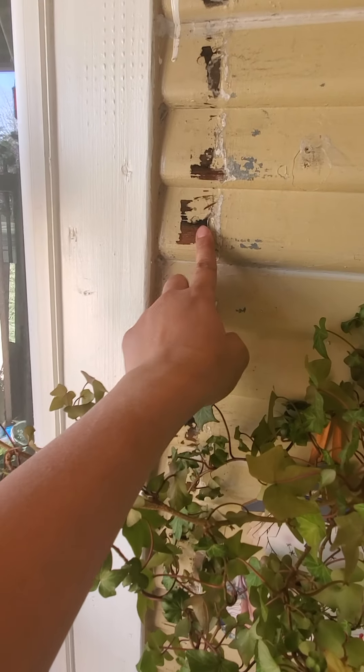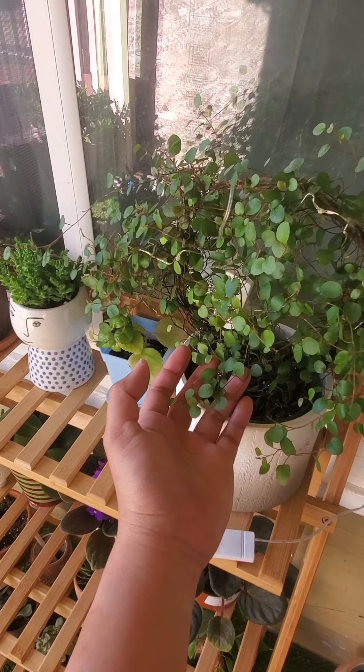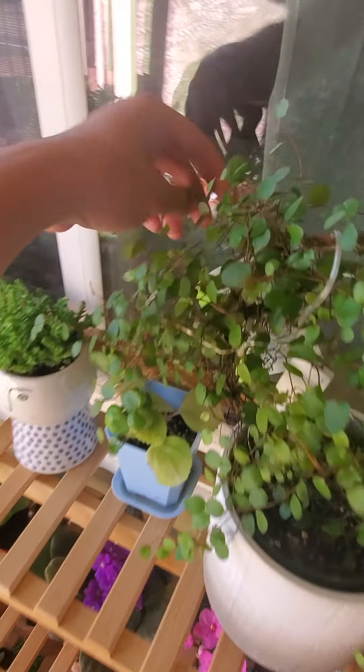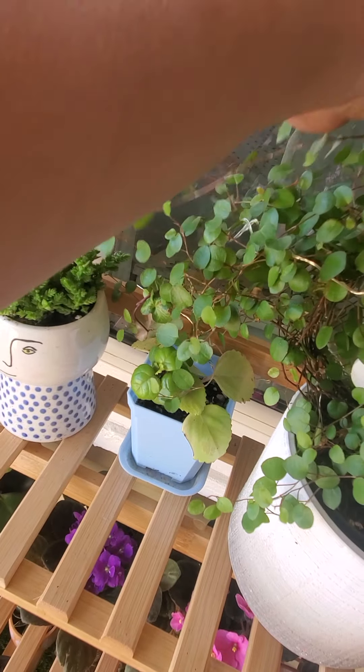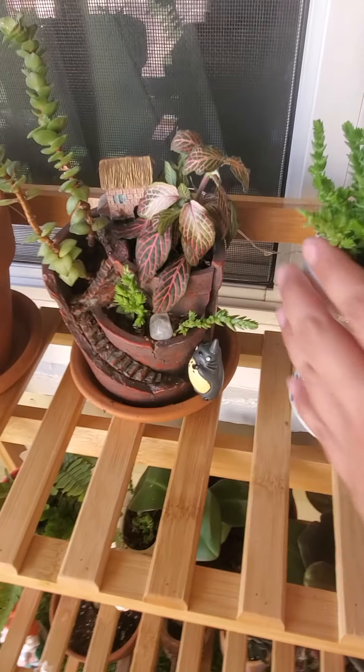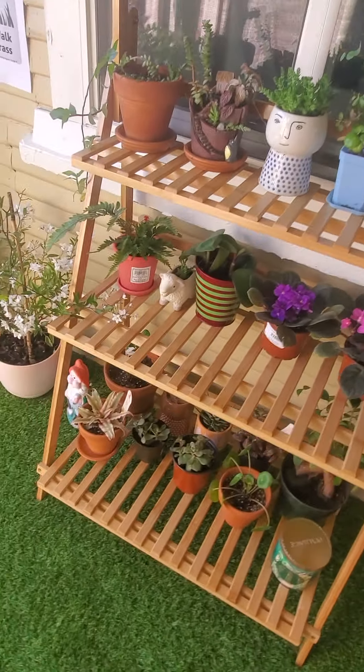The paint is unfinished because they didn't do the job right — it looked ugly so I had them scrape it out. This plant I bought this year, this one is called wine, this one angel, this one you can easily find. I got this one from Target — everything looks perfect.